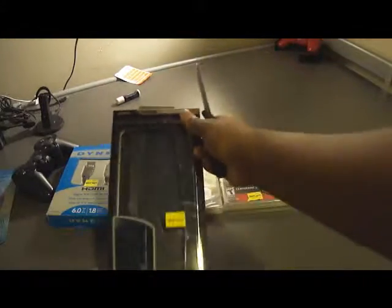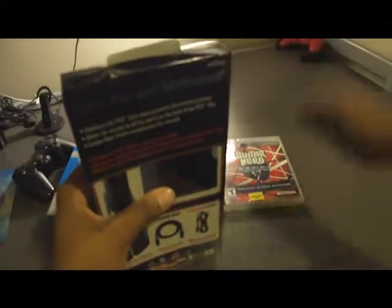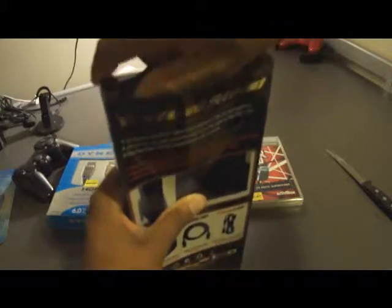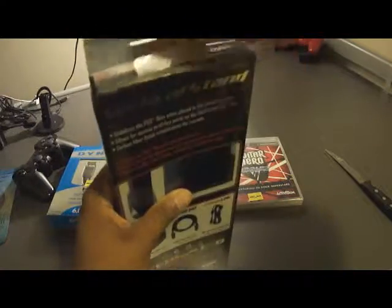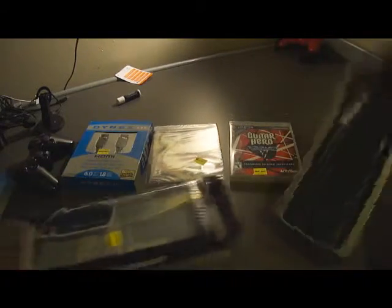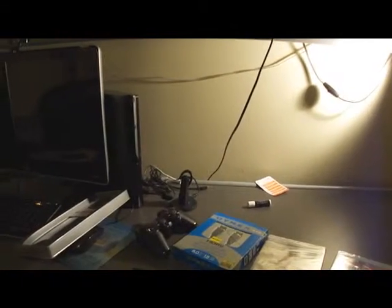This is a carbon fiber vertical stand where the PS3 can actually stand upright. It came out to about 20 bucks, or maybe 15 — I don't remember. It's a pretty heavy-duty stand, though it's not actually real carbon fiber — it's just painted and designed to look like that.